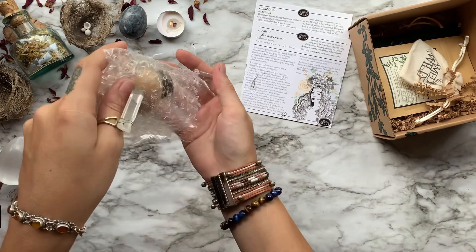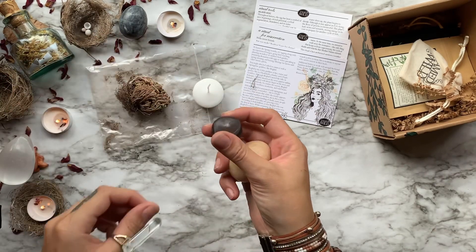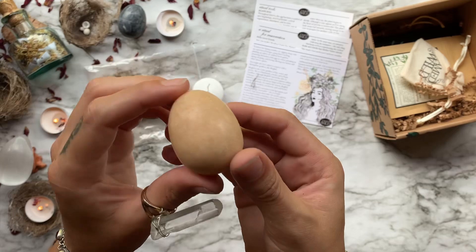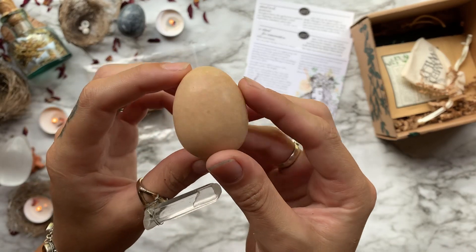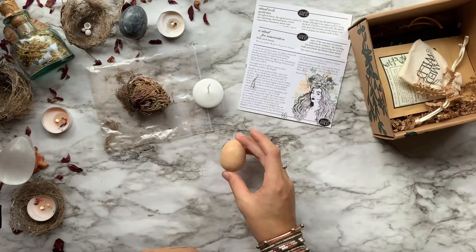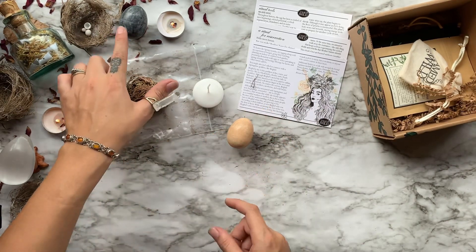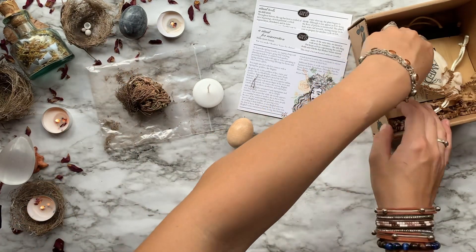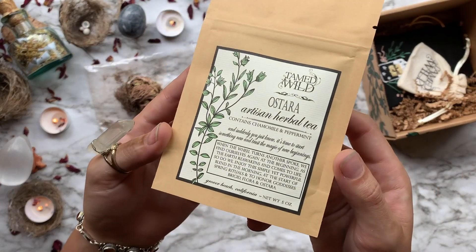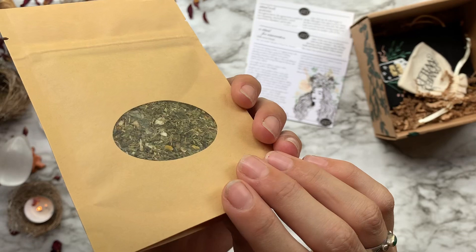Then we get our crystal of the month, which is this beautiful agate egg. Throughout history the egg has been a symbol of new beginnings, stored potential, cyclical regeneration, abundance, and in some ways the entire universe. Last year for Ostara we also got another agate egg — you can see it up in the corner that I have as decoration. Kind of funny!